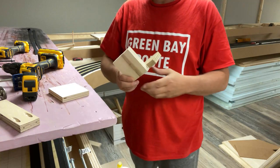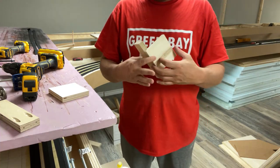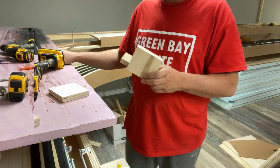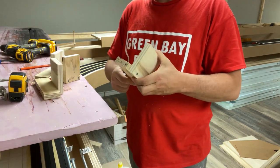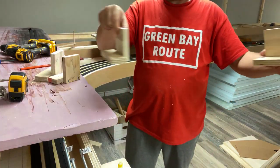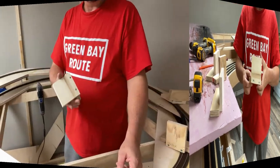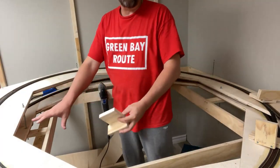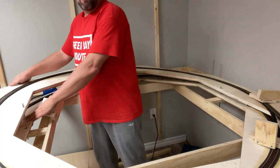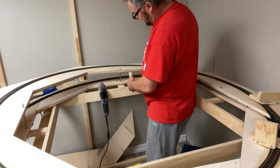If you guys have help and a lot of hands, great — power to you. But this is what I'm going to do. I'll build a couple of these brackets and get right back to the video. Just a simple bracket like this, and then I can set it up around the four points of the helix to help me establish the revolution. Let's get into the helix build.